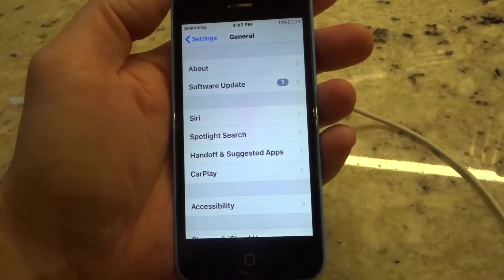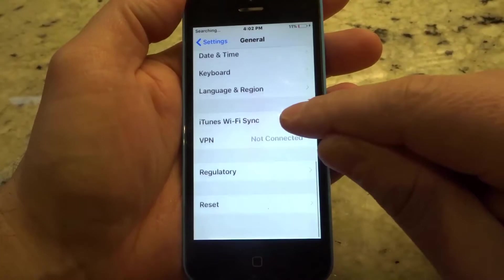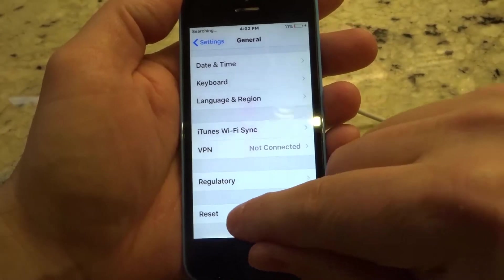Now on the General screen, you're going to have a whole bunch of other options. You want to scroll all the way to the bottom — and they put this at the bottom for a reason. There's a button that says Reset. You want to click Reset.